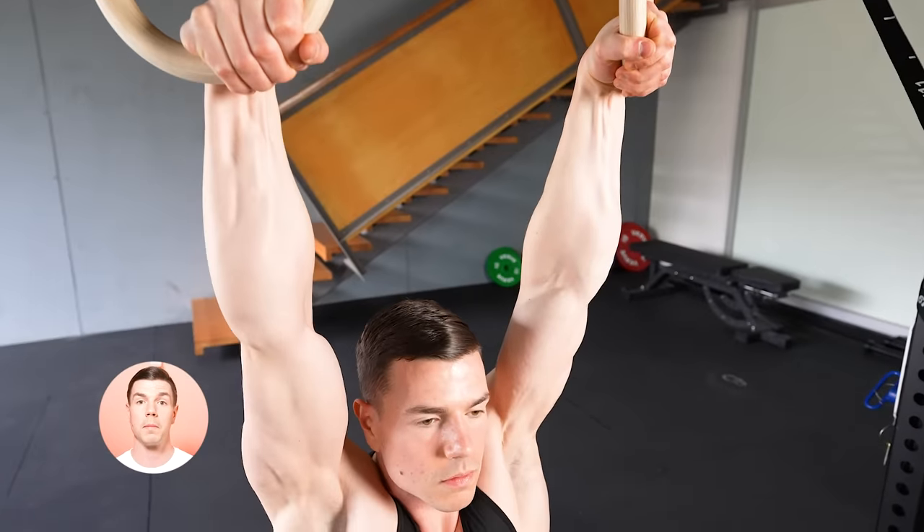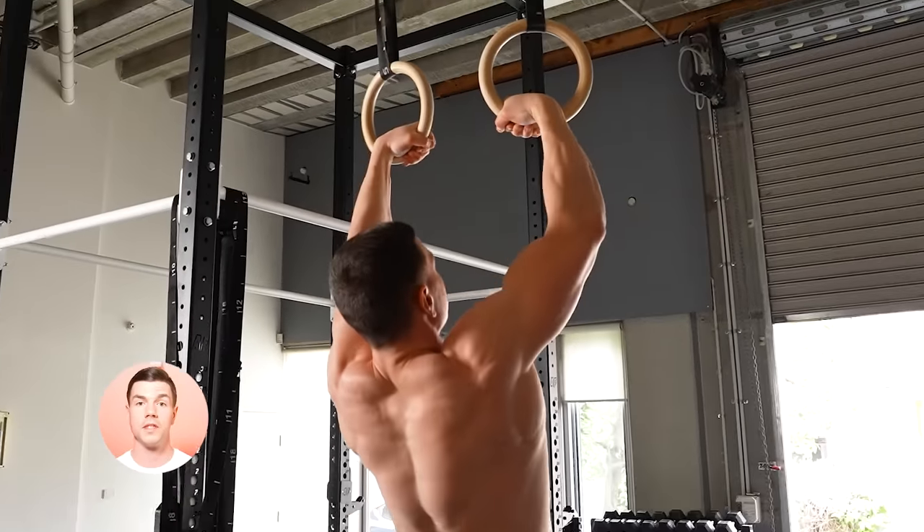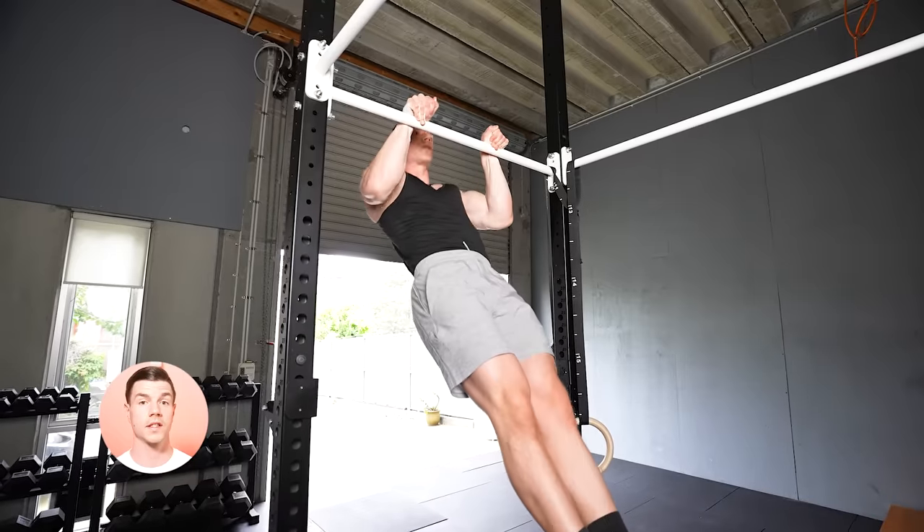The false grip can be conquered. You've overcome difficulty before. Dedicate the time and there's no reason that you can't improve. No excuses. Stop avoiding. Start doing. See ya legends.